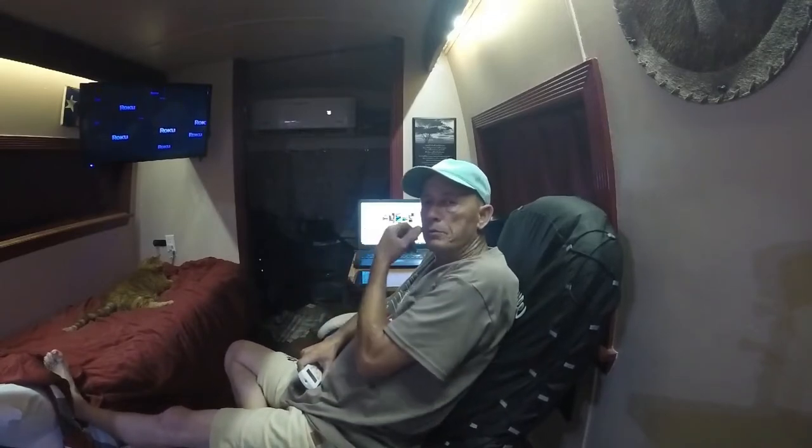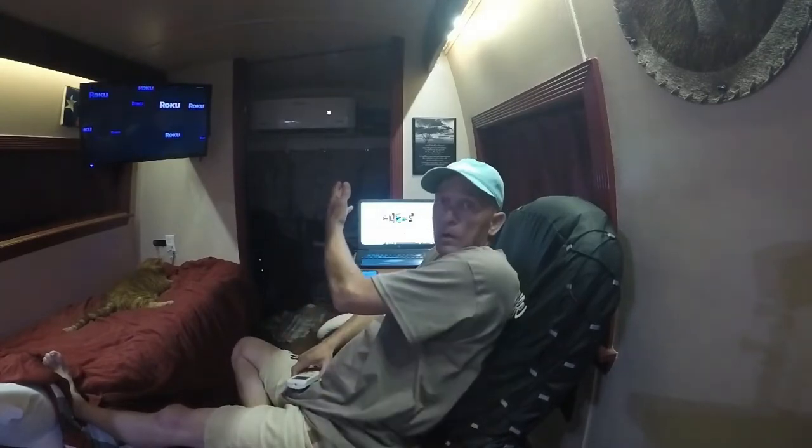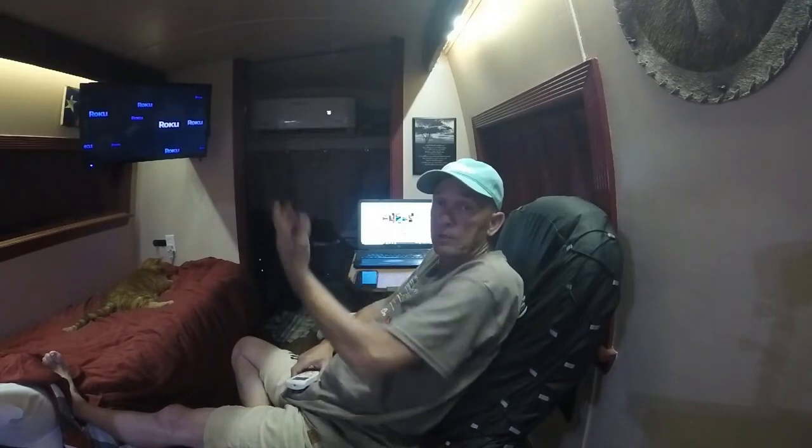Hey everybody, welcome back. I'm going to go over a couple things. On Facebook, I'm in several groups for van life and shuttle bus conversions, trying to help out and give people ideas on what I did, seeing that mine's complete. One of the subjects that comes up often is the mini splits — installing them into shuttle buses or regular sized buses. I did a video on this about the tips and tricks that I've learned. I'll leave a card right there and I'll leave a link in the description.